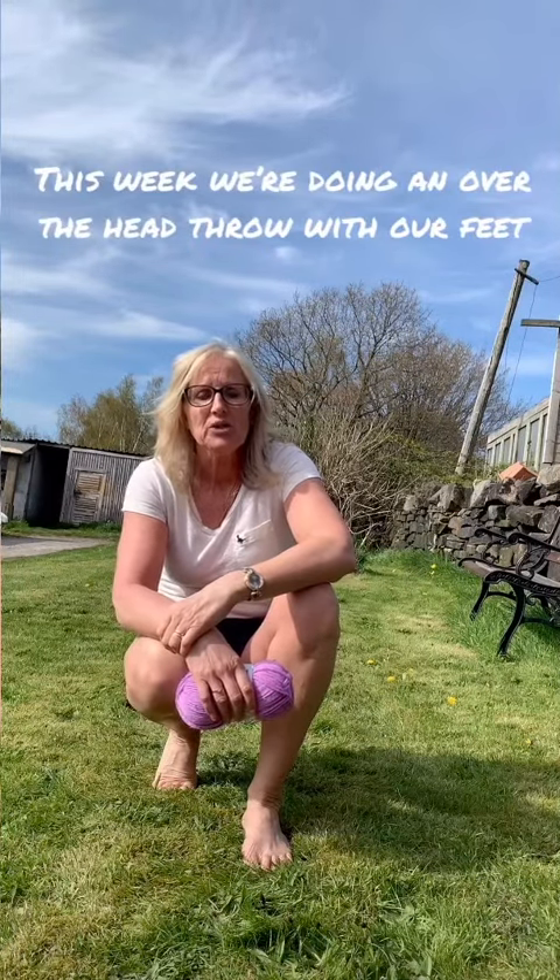So are you ready? Sit down, squash the ball between your feet as tight as you can. When you rotate backwards, you've got to release the ball over your head. Watch me — put it between my feet and throw! Did you see that? It went quite a long way! I'm going to try that again and see if I can throw it even further.